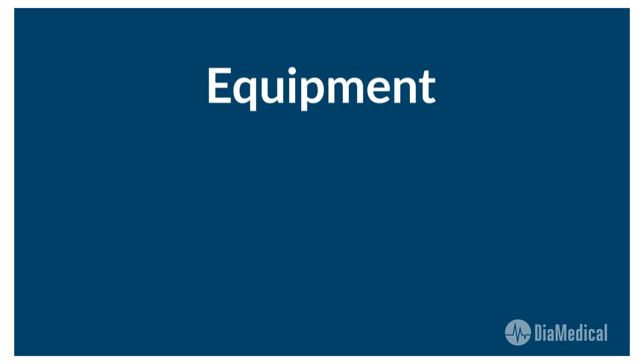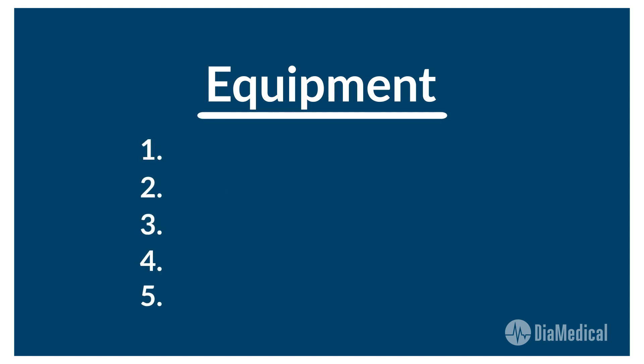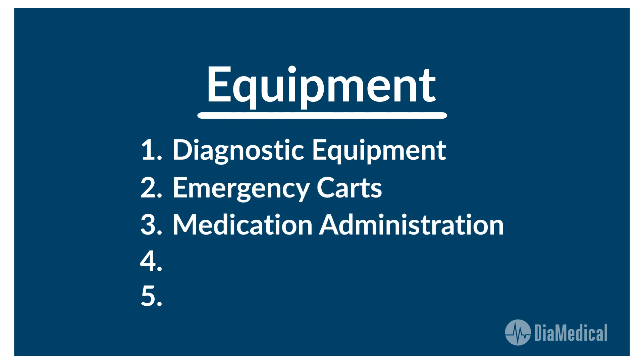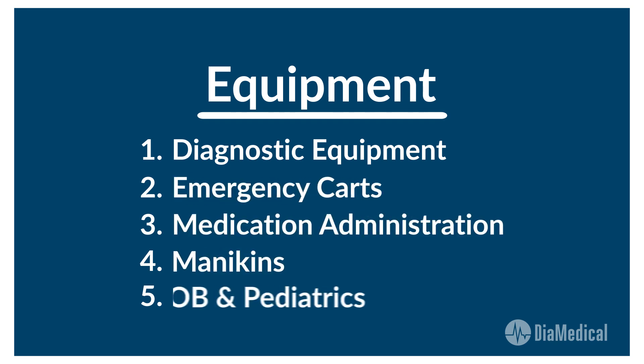Once the environment is created, you need to consider the equipment that will outfit the new space. We divide our simulation lab materials into five categories: diagnostic equipment, emergency carts, medication administration, mannequins, and OB and pediatrics.